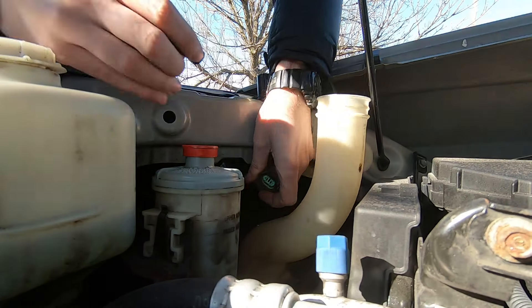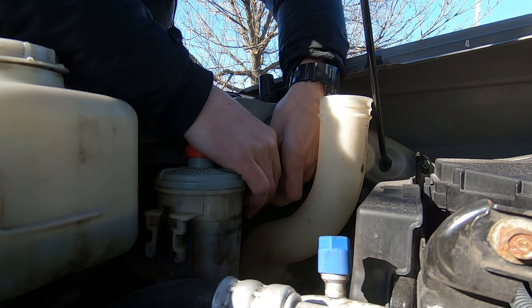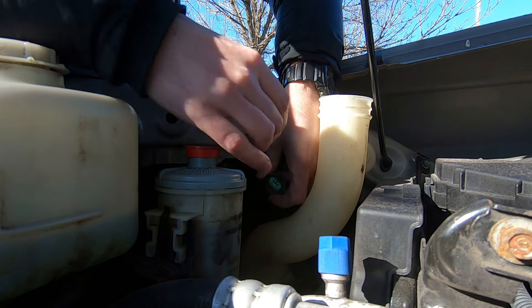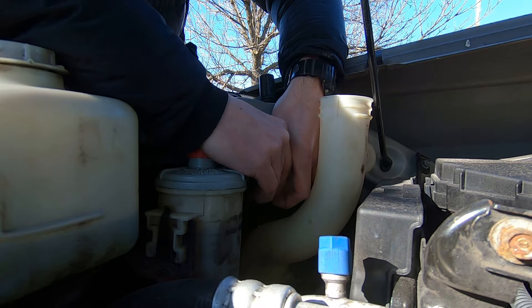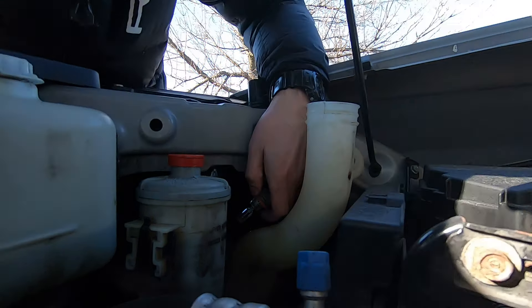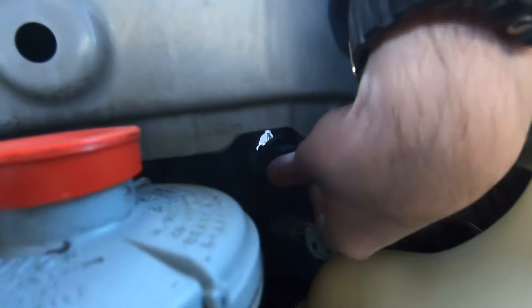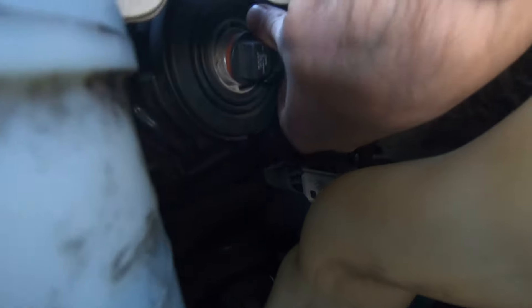Just connect it. Once it's connected, put it back in this part and you have to spin it. You have to find the sweet spot.